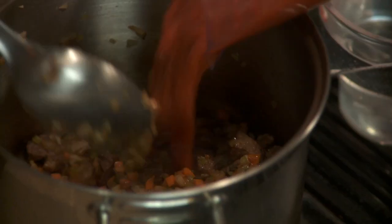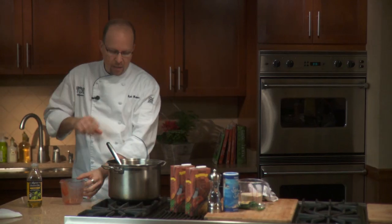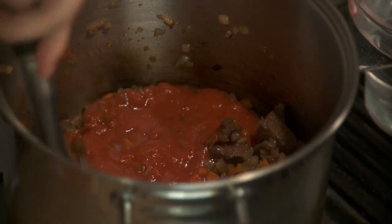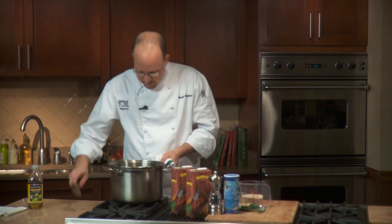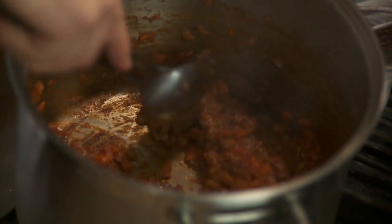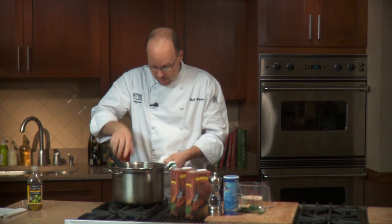The next step is we're gonna take our tomatoes and add them in. I know this is taking some time, but it's really gonna pay off. Reduce the heat down to medium and go about 10 minutes again to brown the tomatoes. What you're gonna notice is they'll almost turn into a tomato paste — really starting to brown and getting a little sticky on the bottom, and that's gonna pay off in the end.